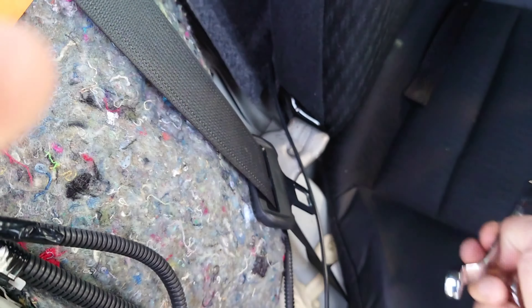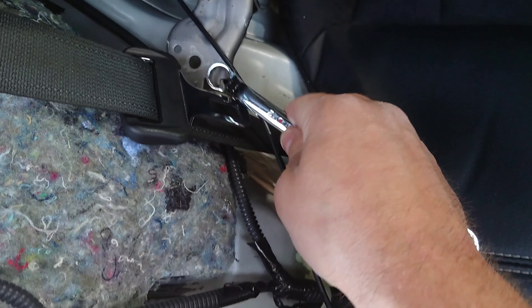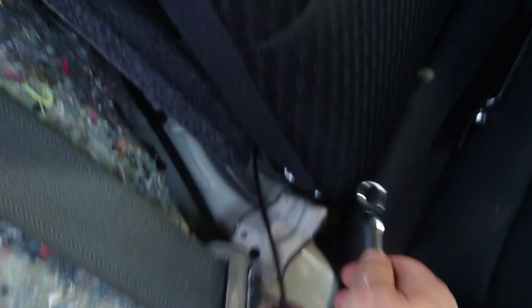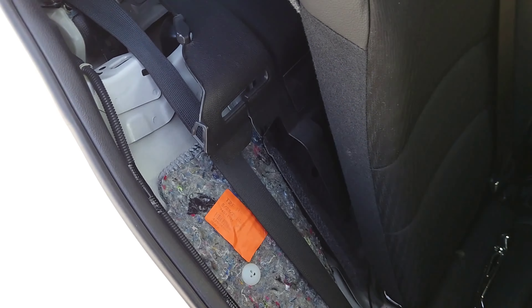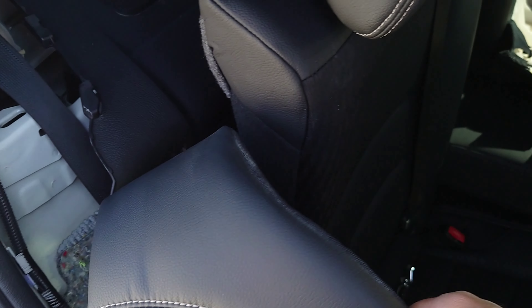Here are the speakers I'll be using — Hertz. Let me find the box. Basically I was watching videos online. Here's the box. These have built-in tweeters. The model is 170.3 — the size is 170 millimeters, which equals 17 centimeters or 6 and 3/4 inches. You can also install 6.5-inch speakers.